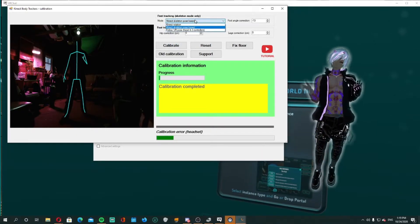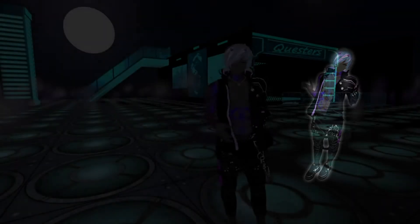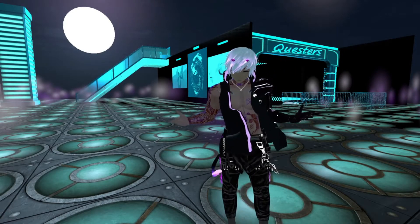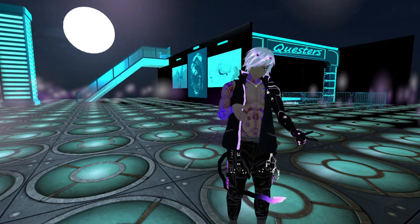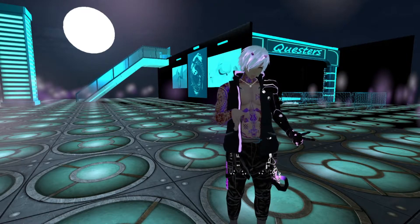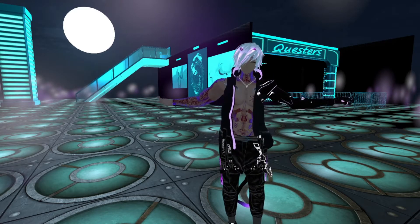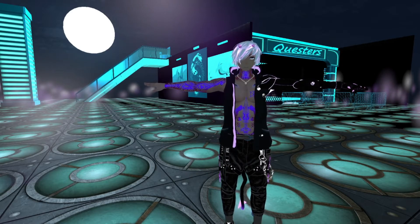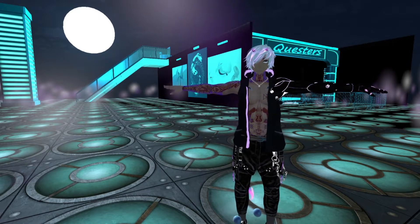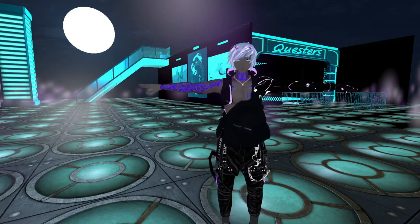From here, jump into VRChat — you're pretty much already ready to go with the basic setup for Driver4VR with the Kinect and any SteamVR headset. Open up your menu and you'll see a new button where seated and standing play is — it now says Calibrate. You'll do a dominant T-pose with your character and simply line up with your avatar. Make sure you have those little balls on your feet, try to line them up as best as you can with the legs, and line your controllers up with your hands.